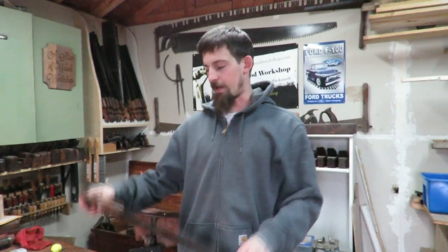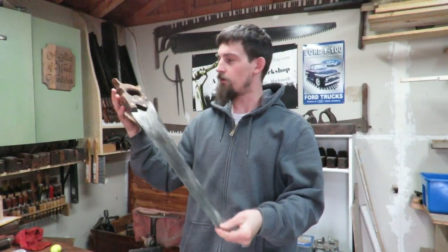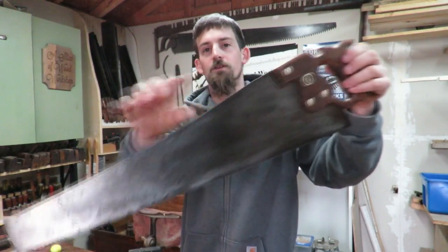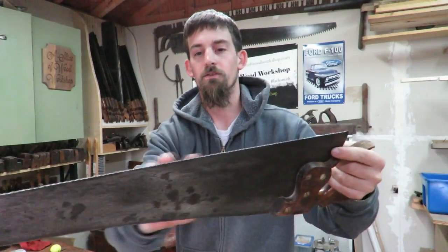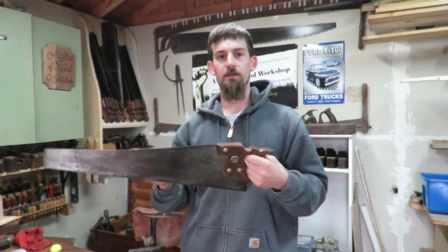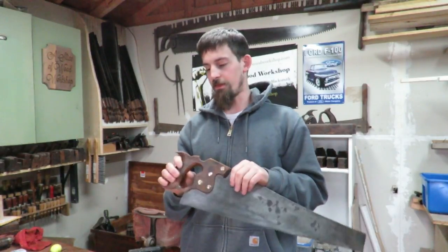Welcome to the shop. Today I am in the middle of a Disston D8 panel saw restoration. I've cleaned up all of the hardware and the blade, sharpened it, and even taken it for a little test run to see how well it cut — and it was amazing. I love when a saw is freshly sharp.